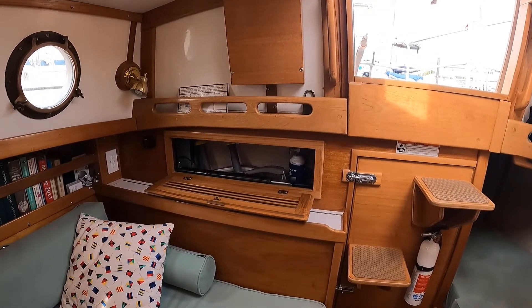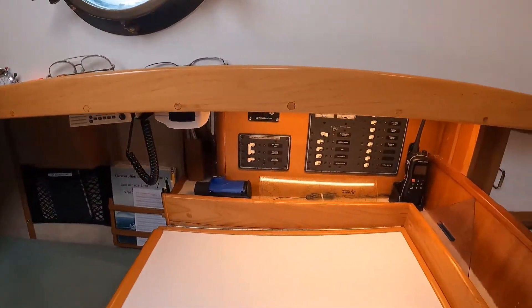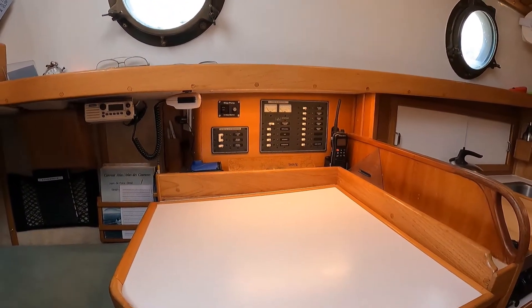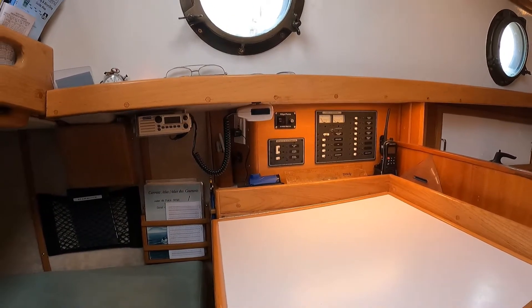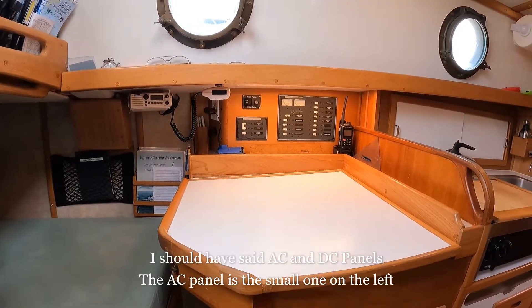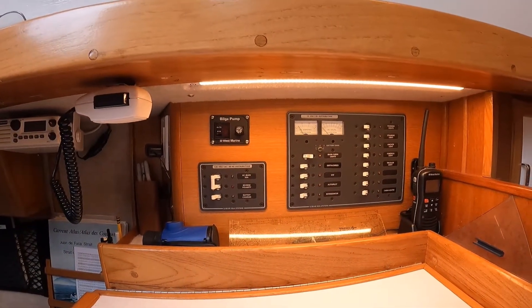When we were refitting the boat we removed the panel from here and relocated it over here to the nav station. The process was relatively simple. We were required to build out an area and shorten the lid on the chart table slightly. We moved everything over here to the chart table. We installed new electrical panels made by Blue Seas and also added the DC panel.